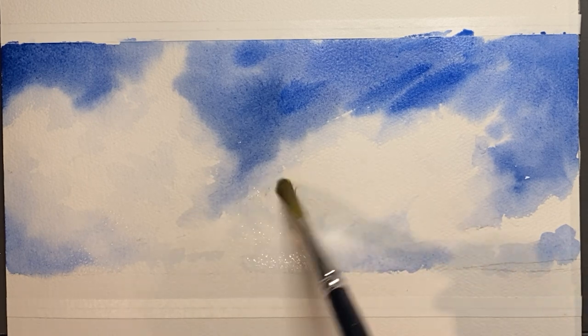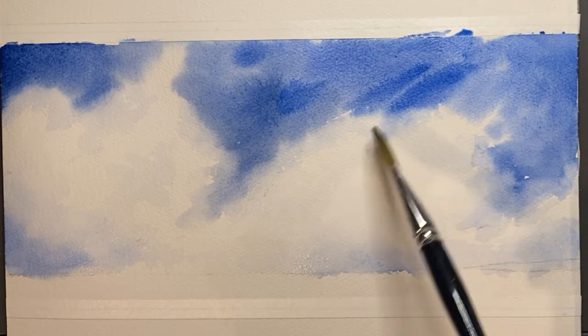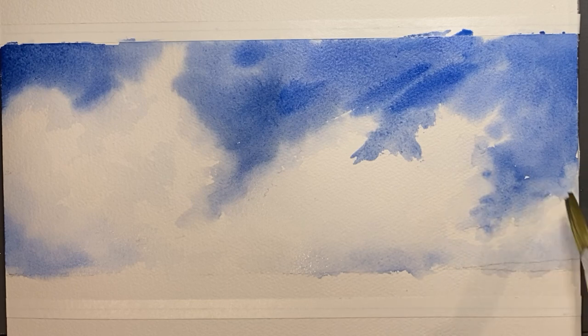Now using clean water to blend the paint. I just don't like the shape of the cloud on the right, so I'm just going to go back in and try to make it look a little less round.